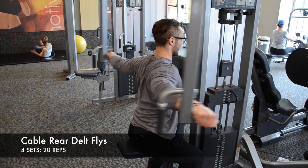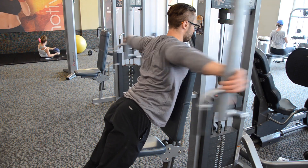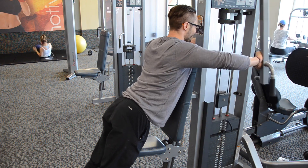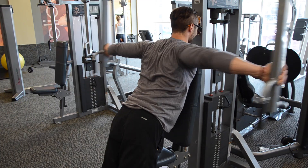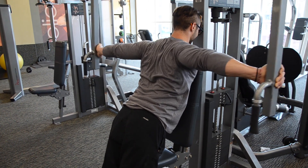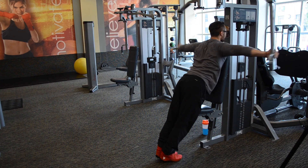Rear delt flies now — going to do some cables. You can annihilate the rear delts; it's usually a harder part to grow if you don't have them genetically. We can do it two ways: you can do it leaning against the machine, or you can do it seated. There's not much difference — it's more about comfortability. When I lean, I can get a better squeeze in my upper back. I'm actually looking to squeeze my shoulder blades together and get that contraction in my rear delts. I get it better leaning. I'm only 5'8", so that's why I do it. If you can do it seated, that's good too — try it out both ways, see which one works for you better.